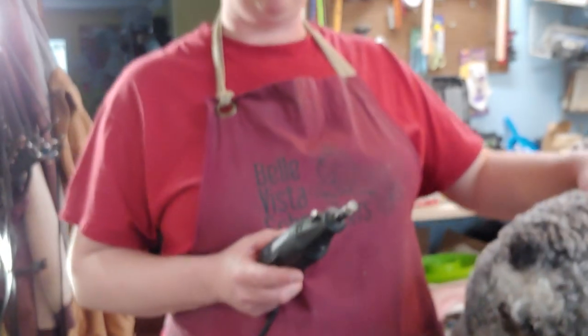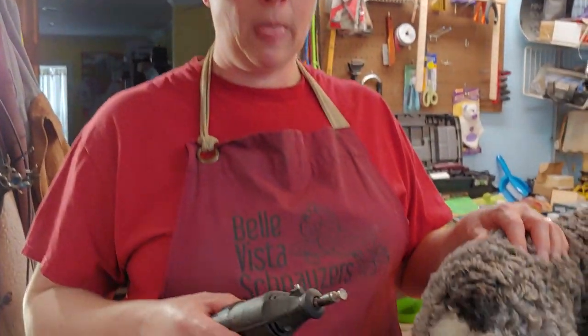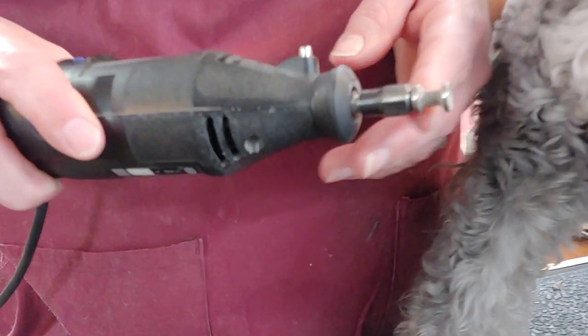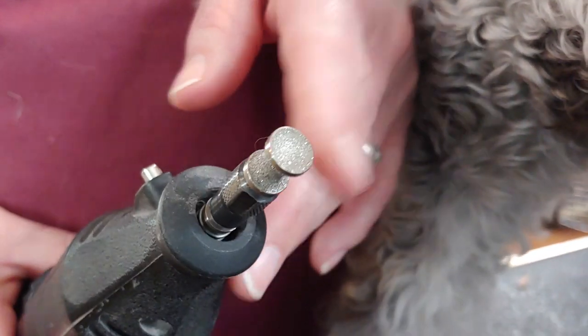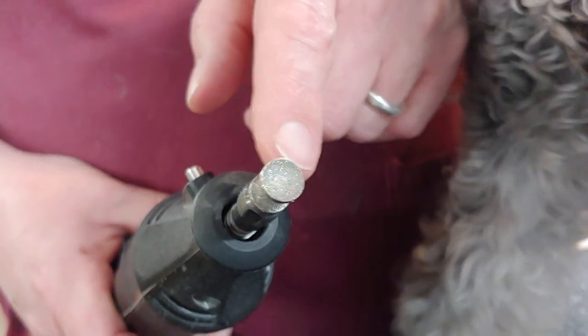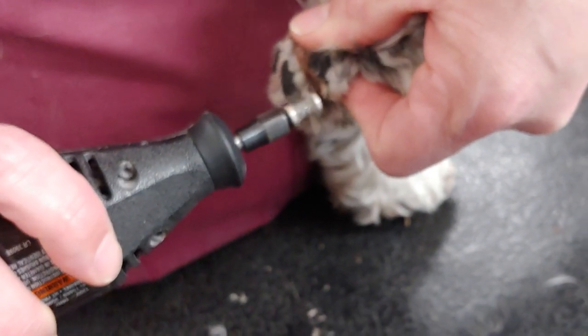There's another company called Whitman's that has created something similar — I think it's called a Diamond Groove and it's a diamond grit bit. They run about a hundred and fifty dollars. I know people that have them and they say they work really well, but I've never used one so I can't compare. I've also heard some people say you can find something similar on Amazon for fifteen or twenty bucks. I like this bit because it's rounded on the edges, which makes it easier to round off the nail, and it has diamond grit on the tip so you can actually put the tip in to help grind and smooth the nail.